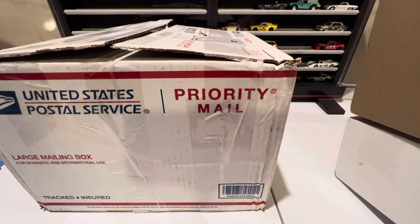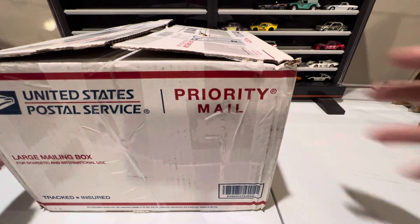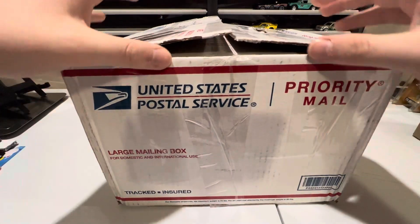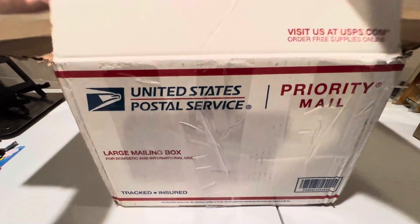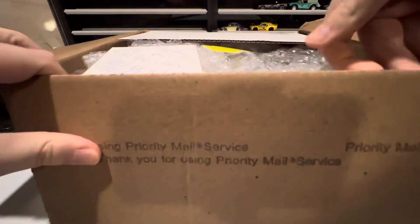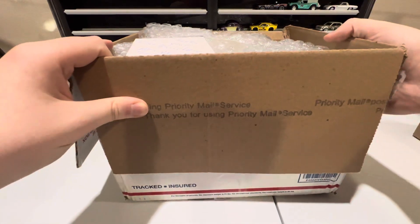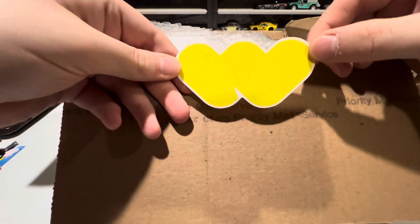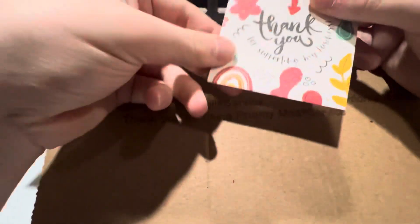I'm going to set these two littler ones aside for now, and let's get right into the big one first. The best packages always come in little boxes, so it's not like we're going the best first.